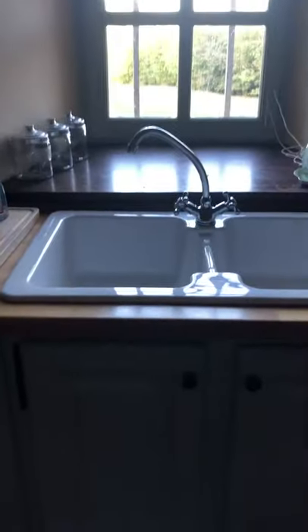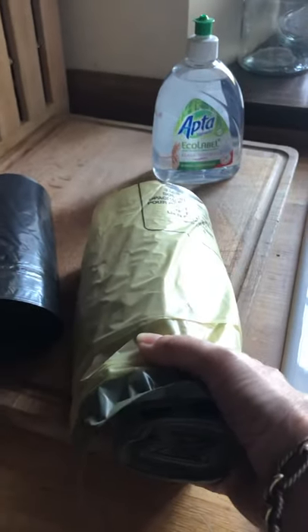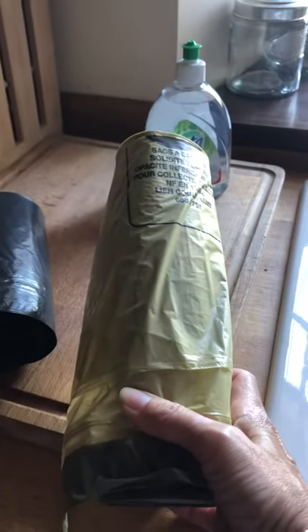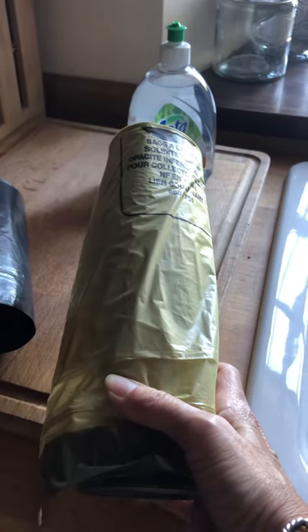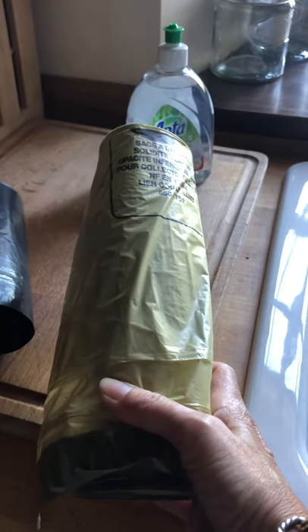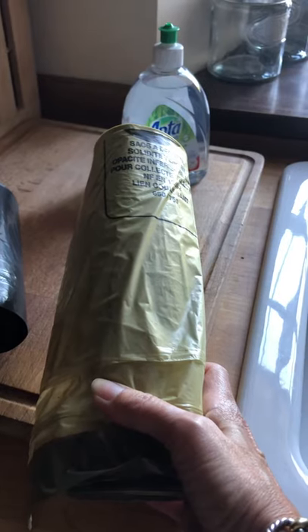Under the sink in the kitchen you will find a roll of yellow recyclable bags. Put those in the recyclable bin and fill it with plastics, paper, cardboard — everything that is recyclable except bottles.